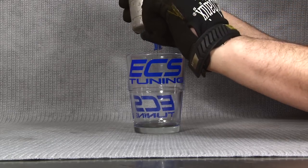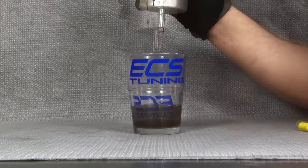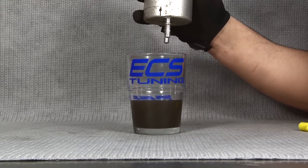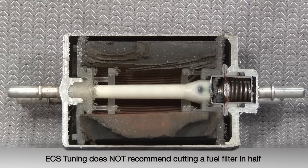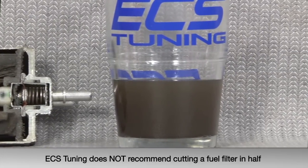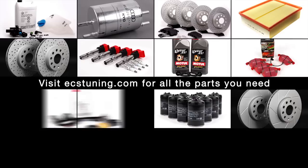Let's take a look at what was inside the old filter. As you can see, the fuel in the filter was filled with sediment. When we cut the filter open, you can see just how bad this filter was — clogged with dirt, it was restricting the flow of gas from the tank to the engine, putting added stress on the fuel pump. Visit ecstuning.com where you can find all the parts you need to keep your car running strong.